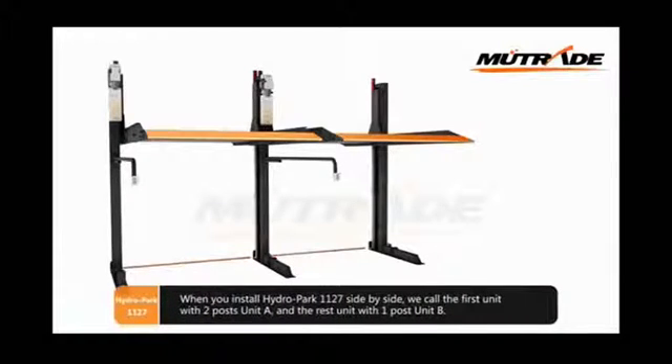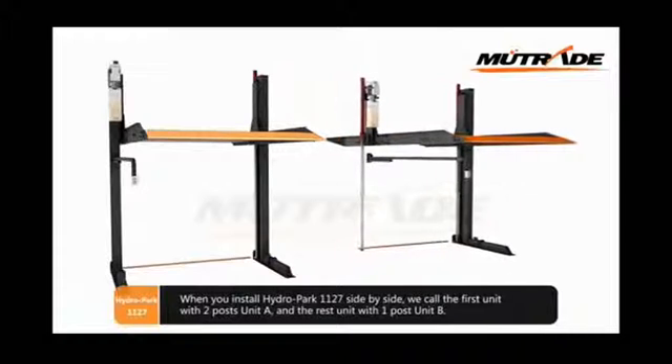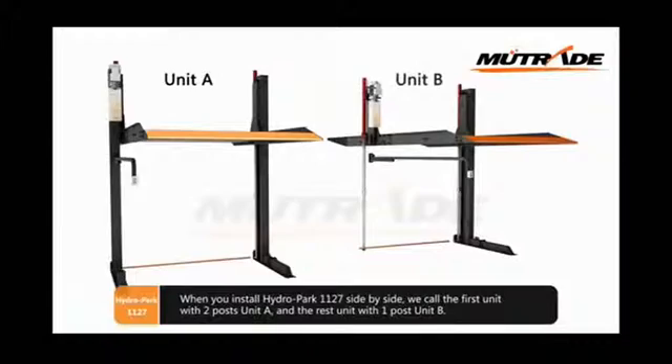When you install Hydropark 1127 side-by-side, recall the first unit as the two-post unit A, and the remaining units as the one-post unit B.